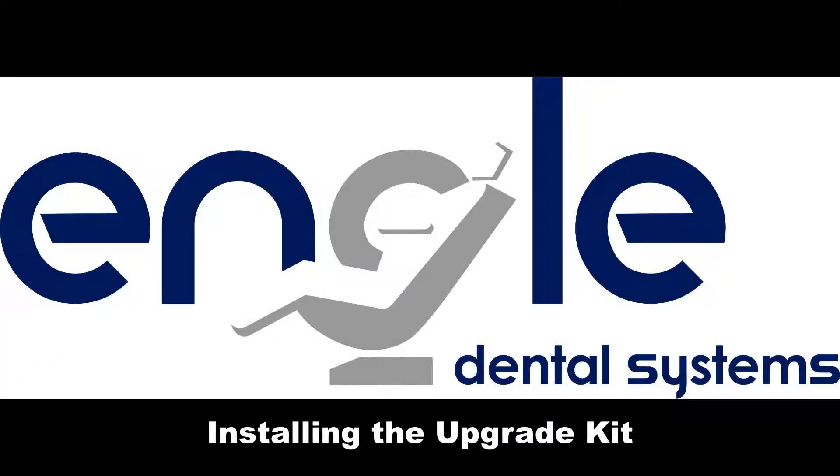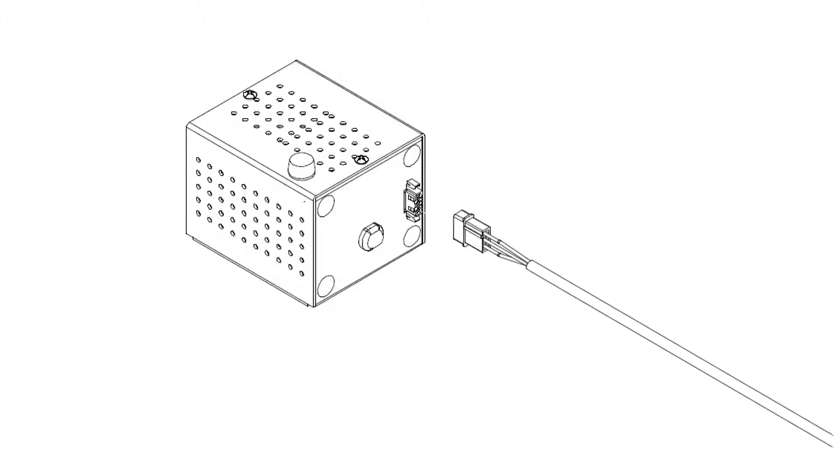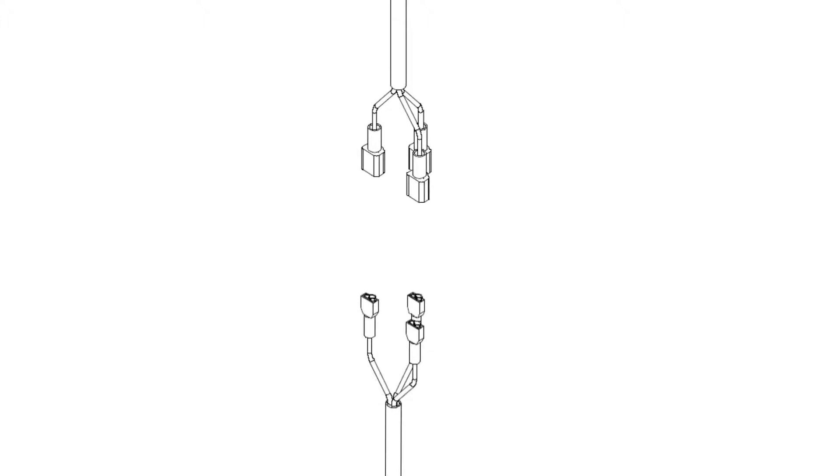Installing the Upgrade Kit: Unplug the transformer for the halogen system from its power source. Disconnect the 3-pin molex connector from the halogen light transformer. Disconnect the halogen light wiring harness.